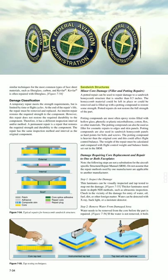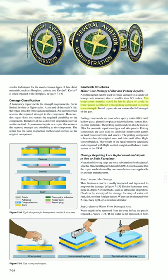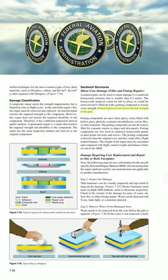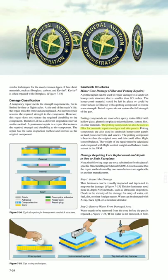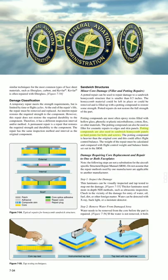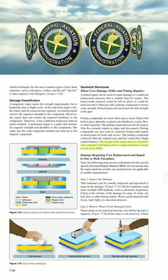A potted repair can be used to repair damage to a sandwich honeycomb structure that is smaller than 0.5 inches. The honeycomb material could be left in place or removed and filled with a potting compound to restore some strength. Potted repairs do not restore the full strength of the part. Potting compounds are most often epoxy resins filled with hollow glass, phenolic or plastic micro balloons, cotton, flocks, or other materials. The potting compound can also be used as filler for cosmetic repairs to edges and skin panels, and as hard points for bolts and screws in sandwich honeycomb panels. The potting compound is heavier than the original core and could affect flight control balance. The weight of the repair must be calculated and compared with flight control weight and balance limits set out in the SRM.